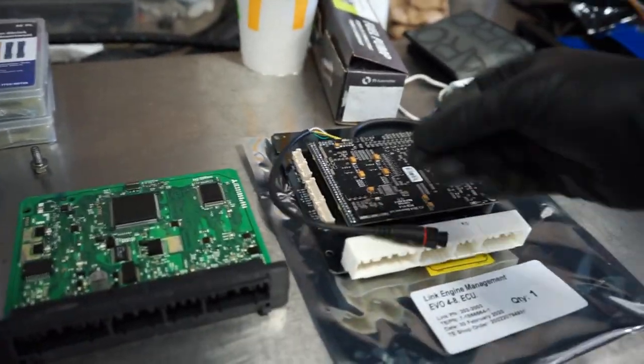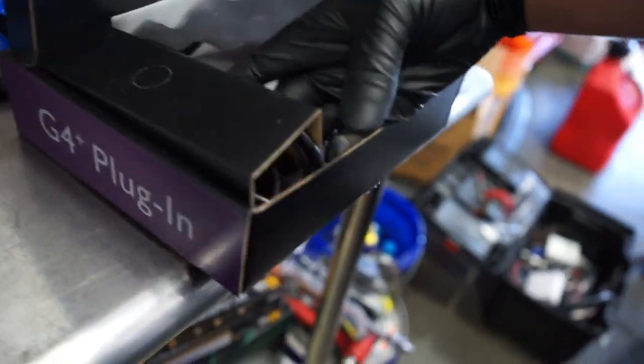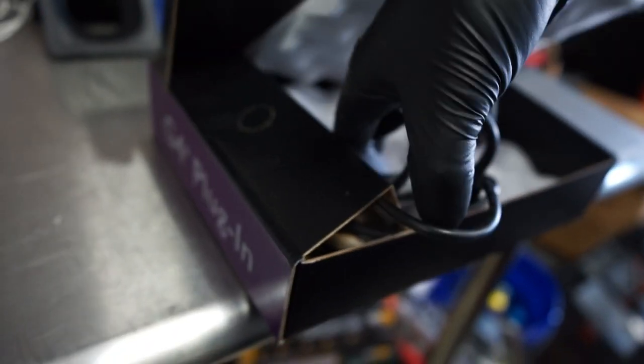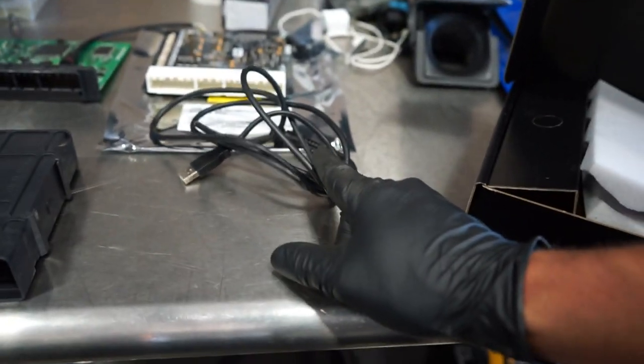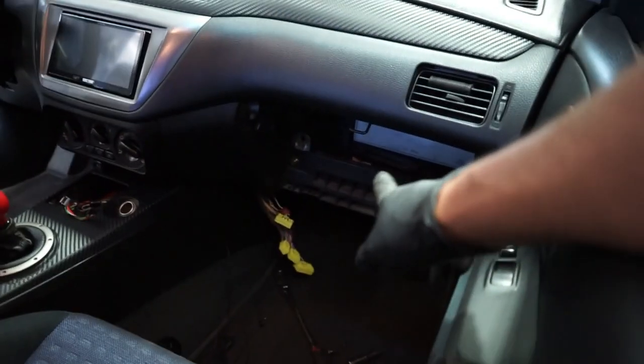We have some connections here we're going to screw into it and they give you that harness inside of here as well. So if I pull this out, this is how you will be able to connect to the computer. We will need to run that up to like the glove box, which is very nice since the ECU in here is already right behind the glove box.